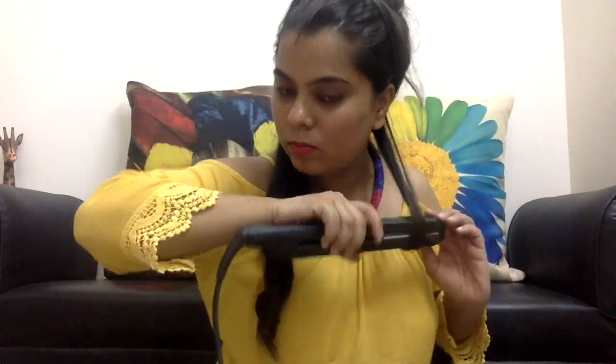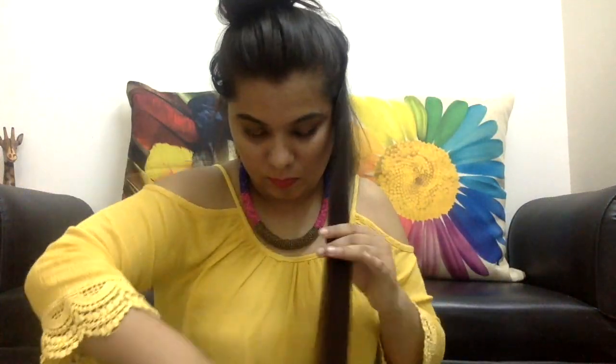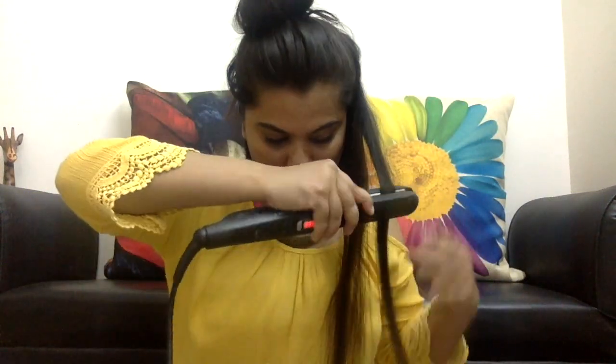Now apply the same technique on the other side of the hair — twist and slide, never forget twist and slide. Then start taking the upper section of the hair as well, doing the same thing. Don't forget to comb it once again to detangle before curling.